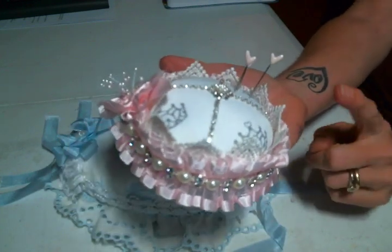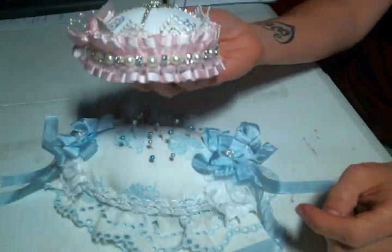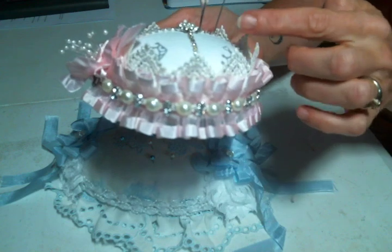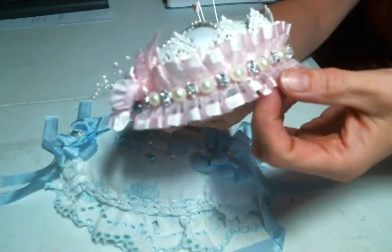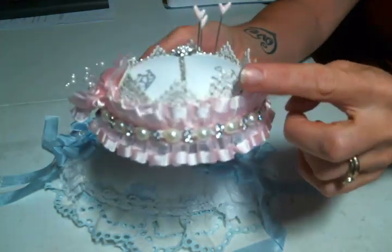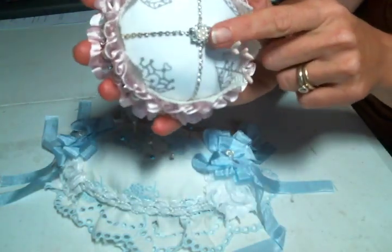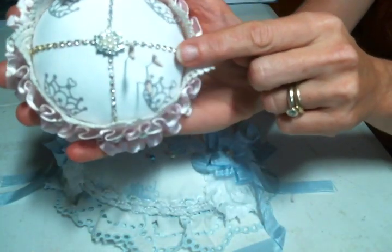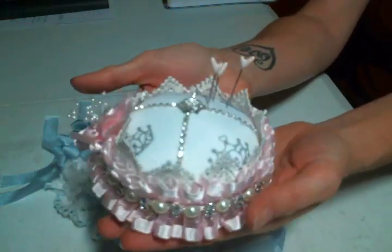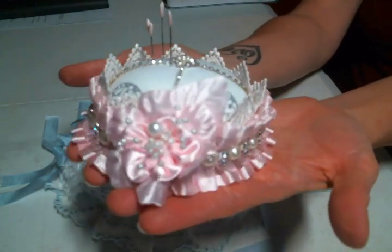That is actually going to be in my Etsy shop, along with the other ones I will be making because I'm enjoying making them so much. I put a pointy lace around the edges like a crown, then added a sheer trim around the edges with a bling trim — all of that came from Craft Supplies For You. I had this bling in my stash and then I glued on rhinestone trim because it's just so cute. That flower also came from Craft Supplies For You.